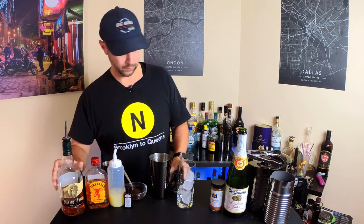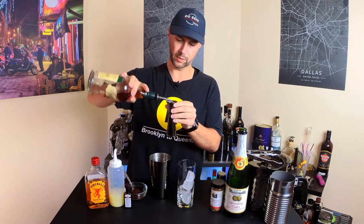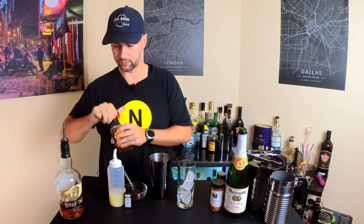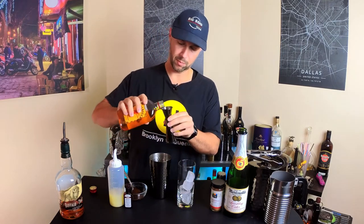I'm going to go with an ounce of bourbon to start with. I use Buffalo Trace for just about everything — it is a fantastic bourbon. Not expensive, you can regularly get it anywhere. Then cinnamon whiskey — I'm using Fireball.